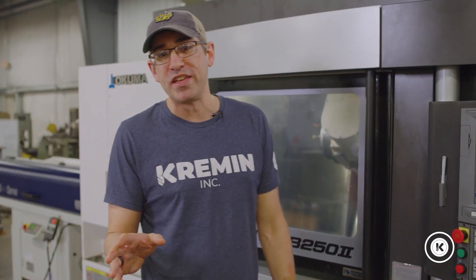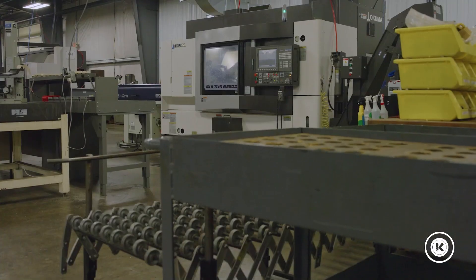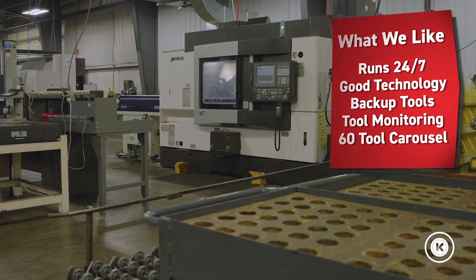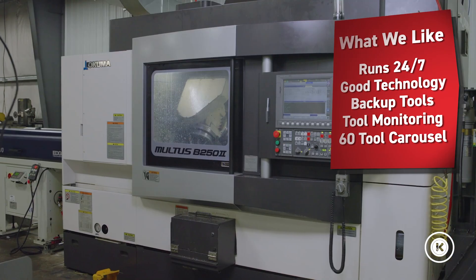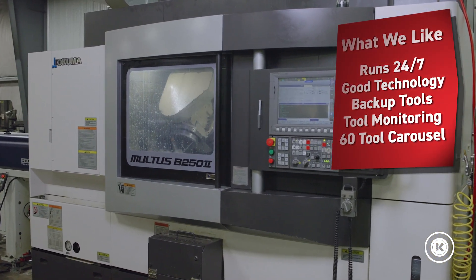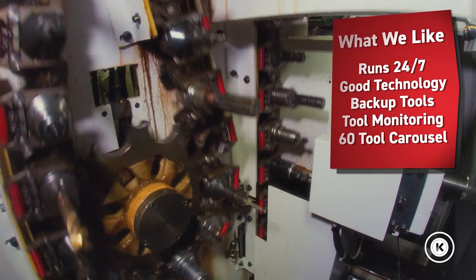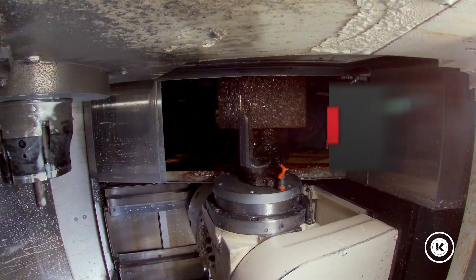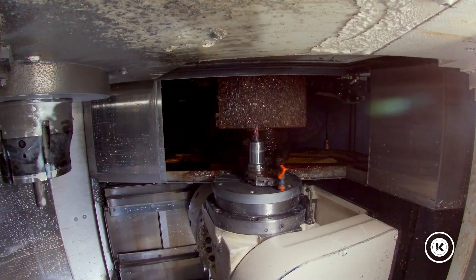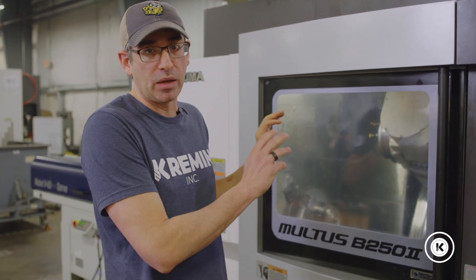Let me start with a few of the things that we really like about the machine. It's a very well-built machine — it holds tolerances and runs non-stop lights out. There's a ton of technology in here from the standpoint of allowing us to run backup tools, tool monitoring, tool breakage detection, and touch tools off while we're running. There's a 60-tool carousel in the back, so you have plenty of room for backup tools, additional tools, and just about any kind of part you want to run.